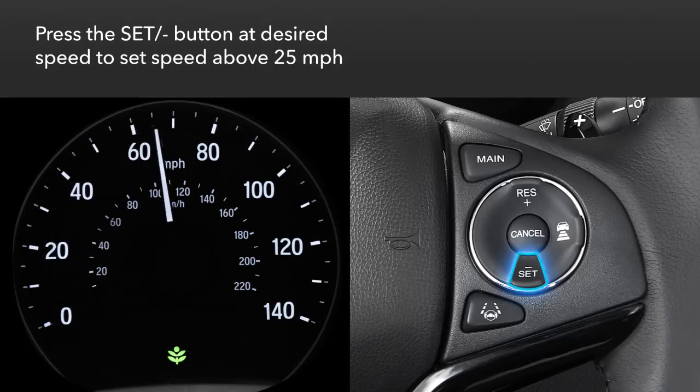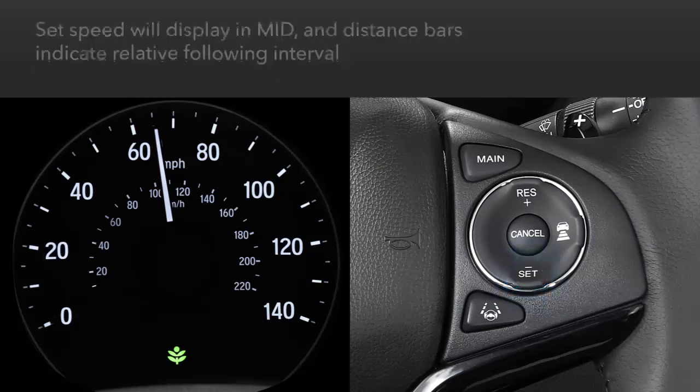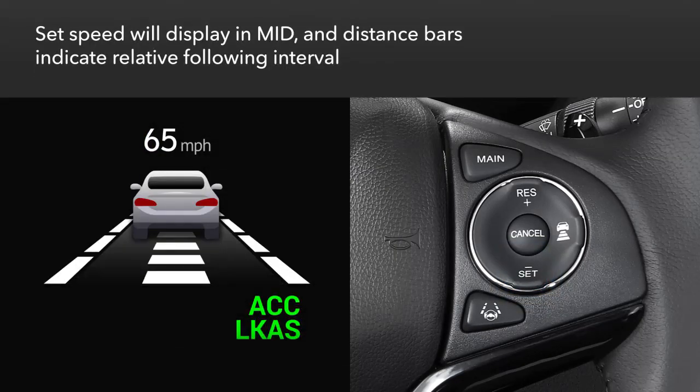Just press the set minus button when the desired speed is achieved. The multi-information display will show the set speed as well as a vehicle icon and up to four distance bars that indicate the relative following interval.